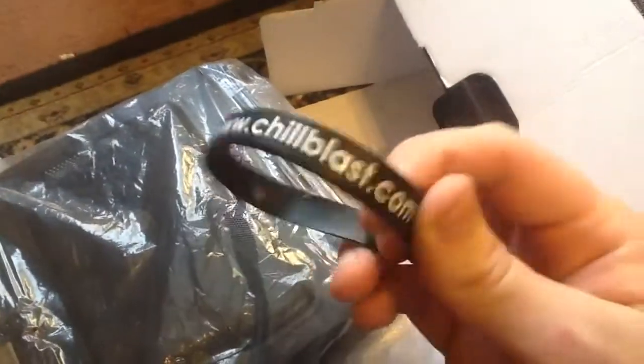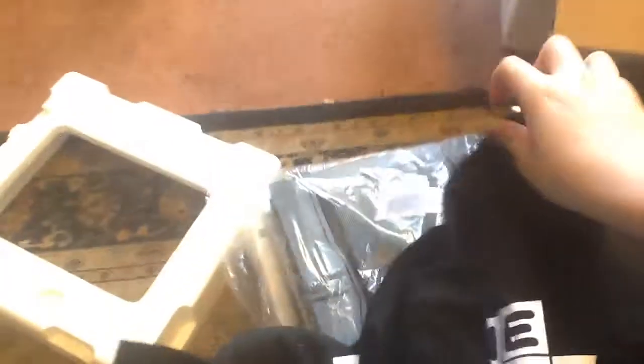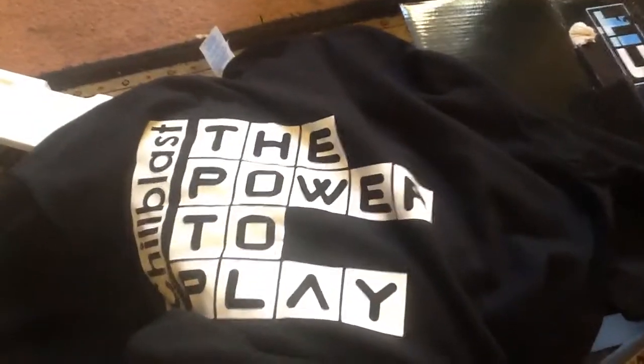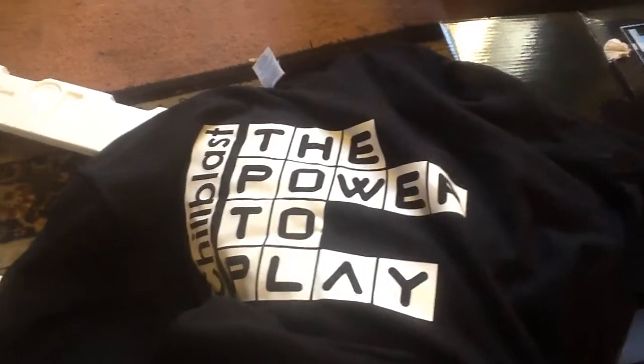This has been my first unboxing video. I'd like to say a massive thank you to Chill Blast for the PC and everything. I'll definitely be wearing this at gaming events, that's for sure. Yeah, I'm really happy with that - I've got a free t-shirt and a free wristband, that's really awesome! Massive thank you to Chill Blast. I'm really happy with this PC. I'm probably going to go and do all the setup after this video. If you want me to do a mini video on how my setup is, let me know in the comments section below. Until next time, bye!